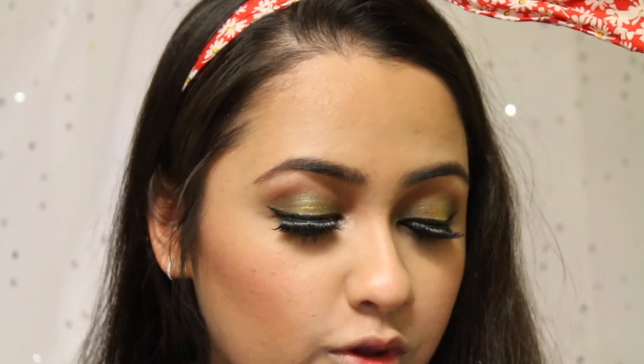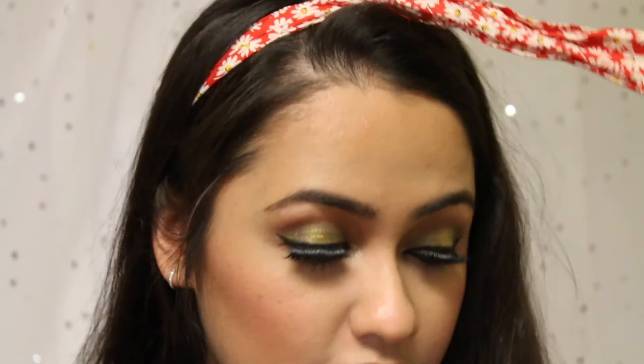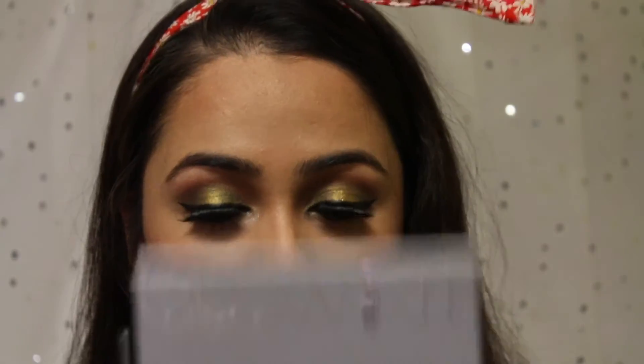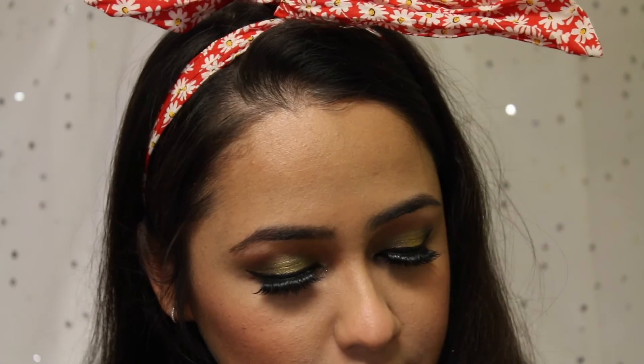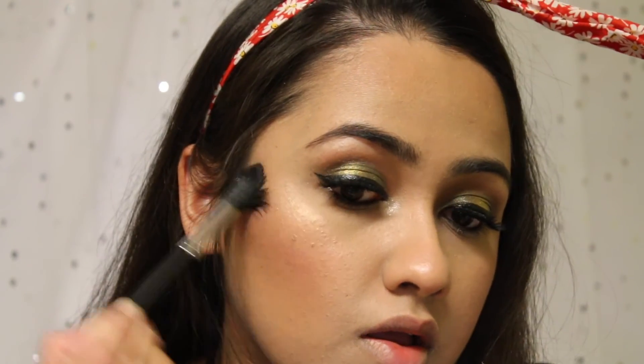Now I'm using a new and exciting product today. I've been waiting for this to come to Sephora for the longest time and it is finally here — it's the Anastasia Beverly Hills Glow Kit and I got mine in Gleam. I'm going to take the shade Mimosa using a Morphe 501 brush and apply my highlight.